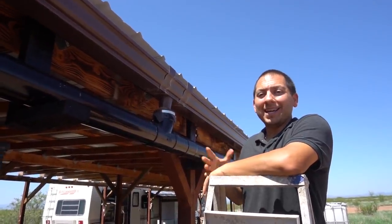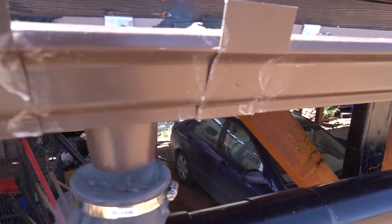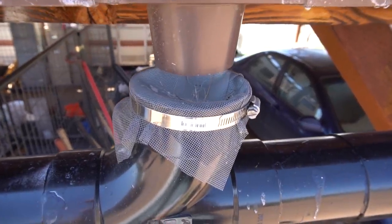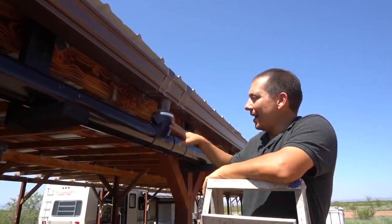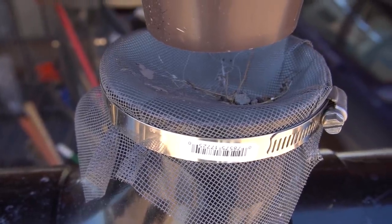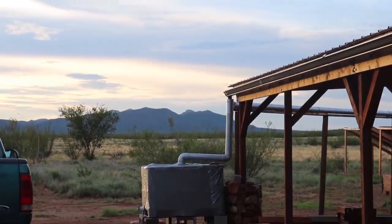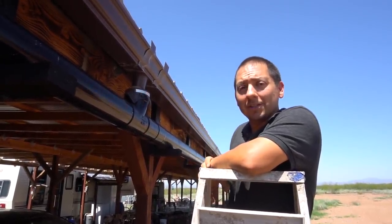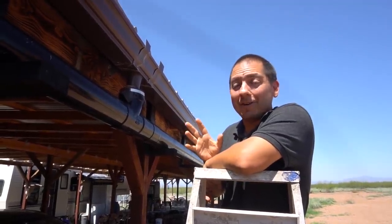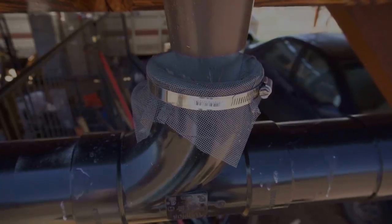When your water comes off your collection surface through your gutters, it's important to have any place that gets into your collection system screened off. You don't want to get any bugs or debris in here — you want any water going in as clean as possible. A lot of times you'll see people have a first flush system in place to handle any debris or bird droppings. I recommend it, though we technically don't have one — we just keep screens to keep everything out and all the water goes into our storage.